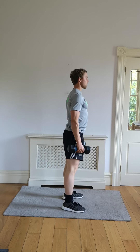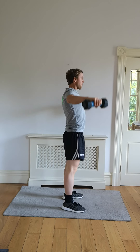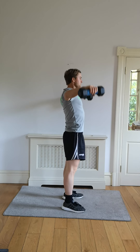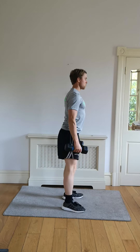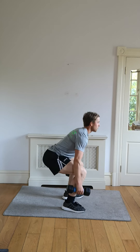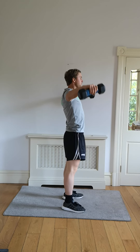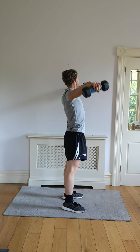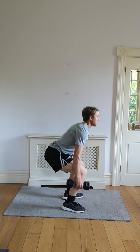Squat down low for me, okay, hands out to the side. Wide stance, work those legs and those shoulders, hands out at the bottom of the squat. We've got 20 seconds left on this one.